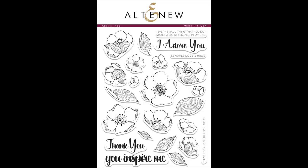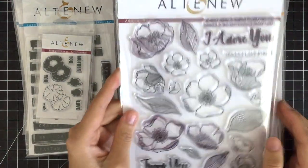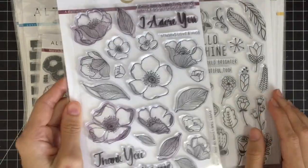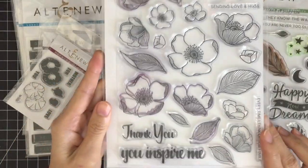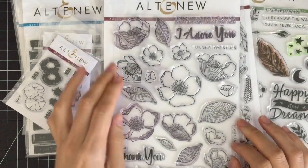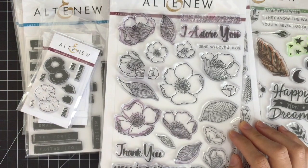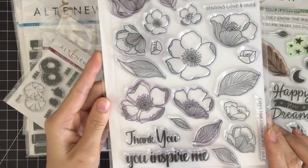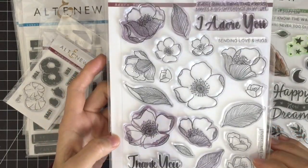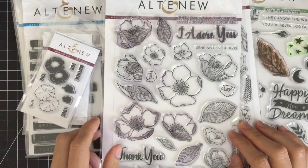This is the Odoyo stamp set I designed for Altenew. With hand-drawn floral images and elegant sentiments, this delicate set of peony flowers has many elements that can be used to build gorgeous floral designs. You can color them with various coloring mediums, simply stamp them to create beautiful patterns, or use them in emboss-resist technique. Or you can try stamping and embossing on vellum to create a soft look.